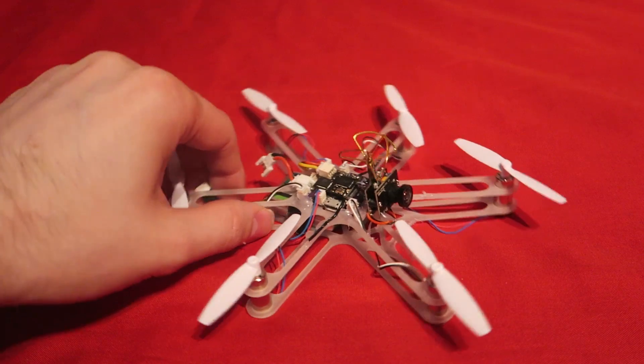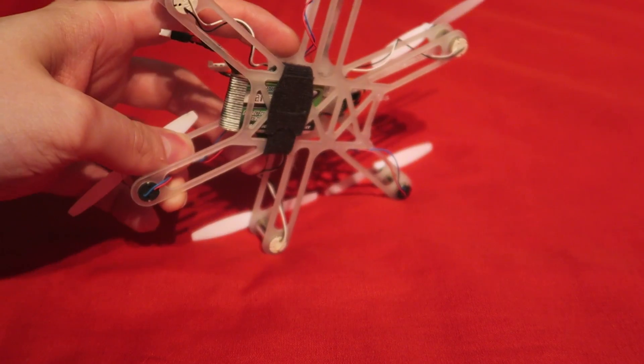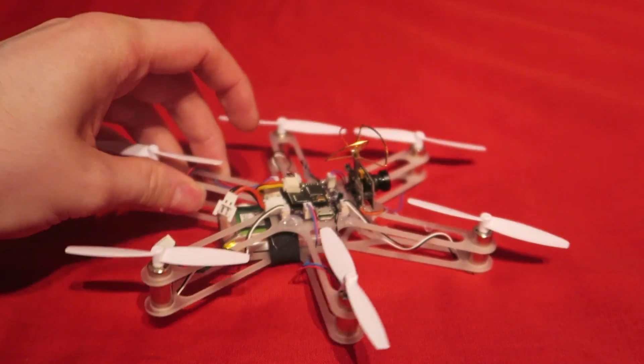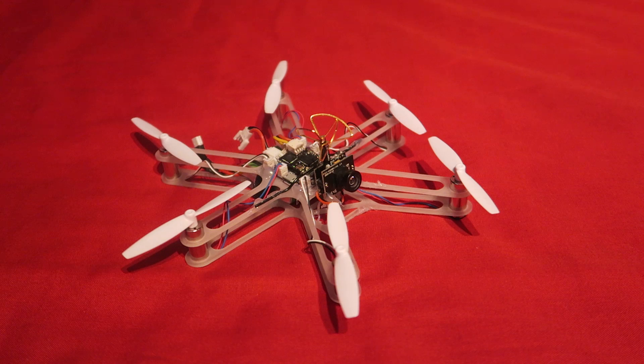For the battery I'm using a 750 milliamp Nanotech battery and a velcro strap from picnicquads.com. I'm using my Taranis with an Orange RX module for controls and my Fat Shark Dominator V2 goggles to record the DVR.